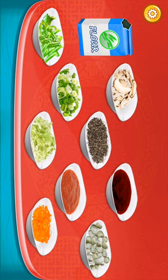Okay, we need flour, some spices, tomato sauce, chili sauce, and then carrots, sliced carrots, pepper, and some mushrooms. Okay, let's go. Whatever we have.